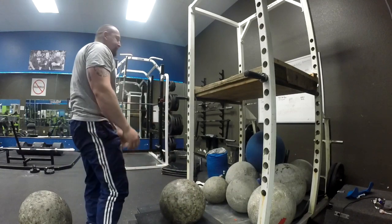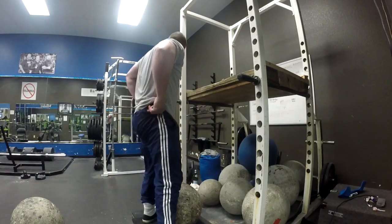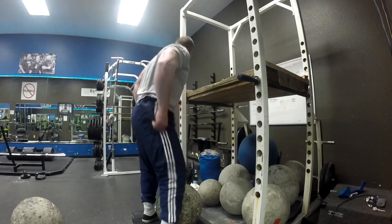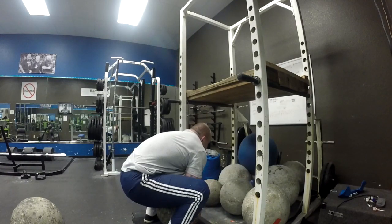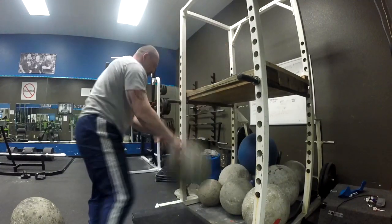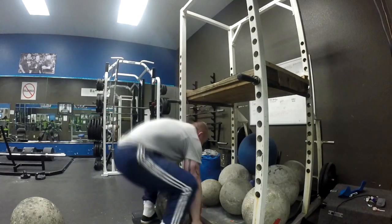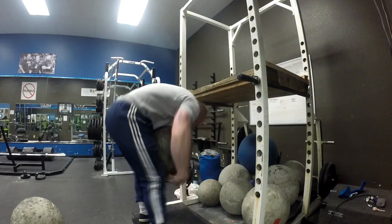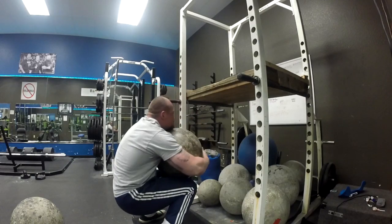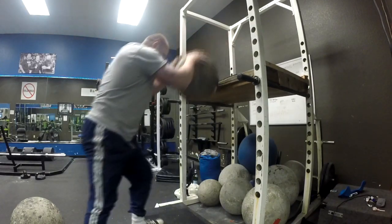The atlas stone — I recommend it to anybody trying to get stronger, looking for a new workout, and likes to push themselves. This is probably for you. Atlas stone training: as full body as you can get. Thanks for watching, guys.